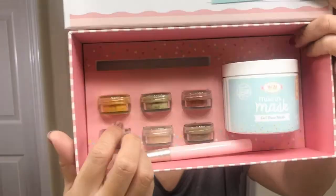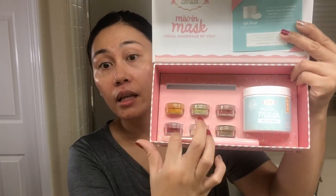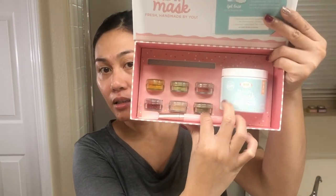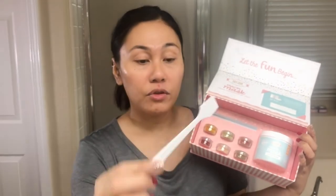The ingredients I picked are turmeric — this yellow one right here — matcha green tea, strawberry powder, cranberry seeds (which I'm kind of afraid of), banana powder, and peppermint. So in the box you get your base and the six mix-ins. You also get a spatula for applying the mask on your face and a little spoon to mix the base and the different ingredients together.